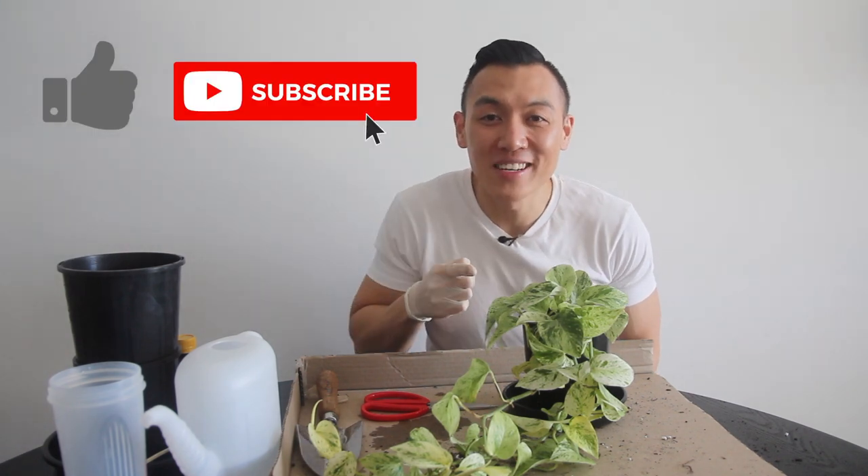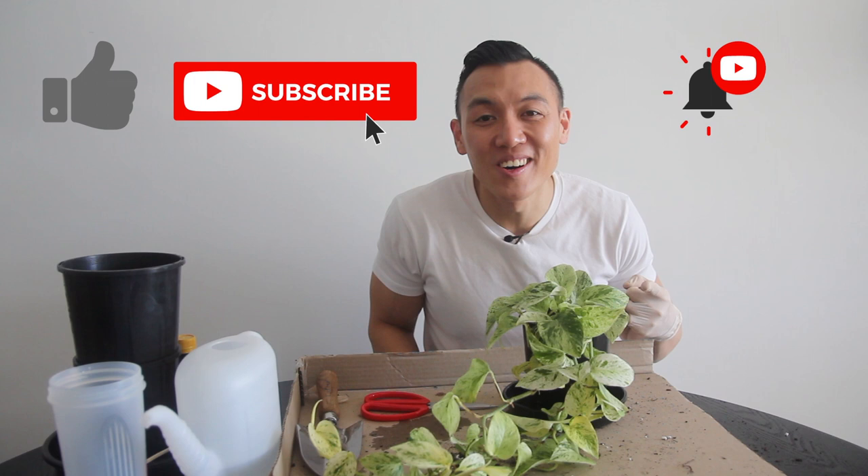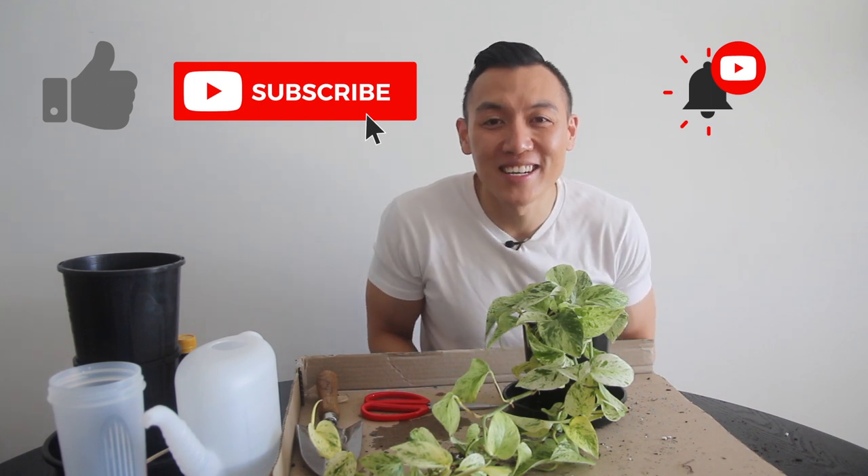If you made it to the end of this video, I just want to say thank you so much for watching — I hope you learnt something new. Remember to give this video a thumbs up if you liked it, hit that subscribe button if you haven't already, and hit that bell icon to get notifications so you don't miss any updates when new videos drop. On to Plant Rants.